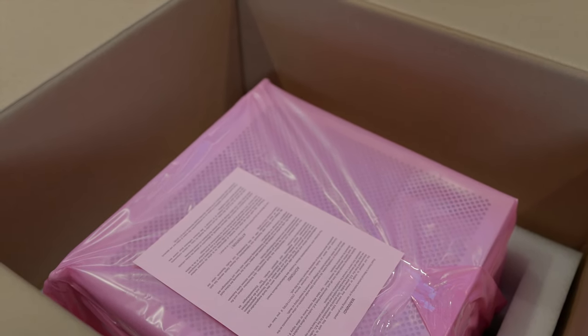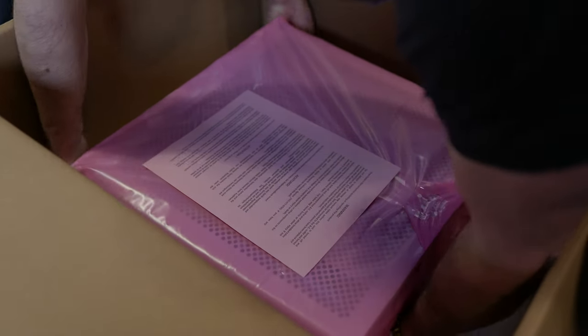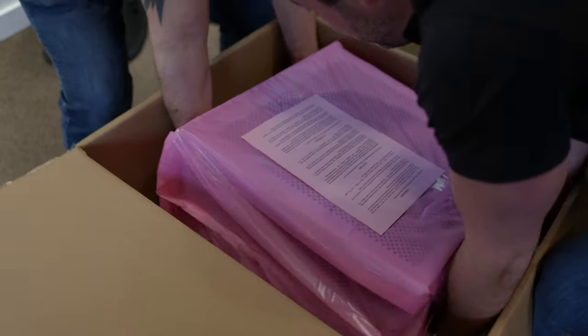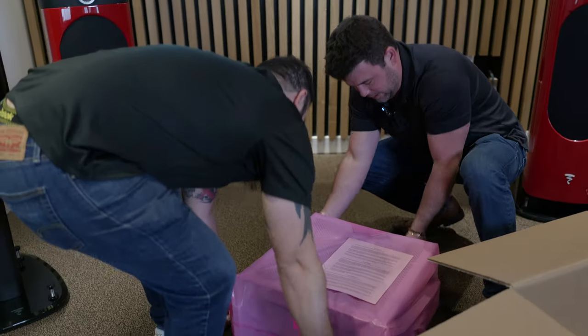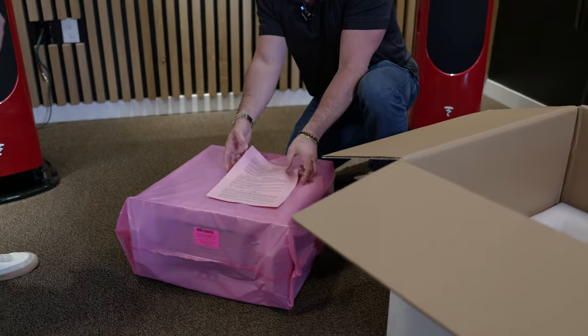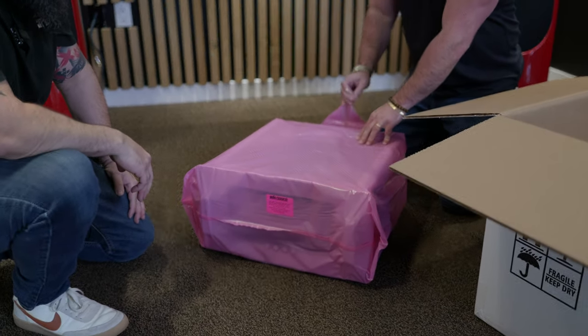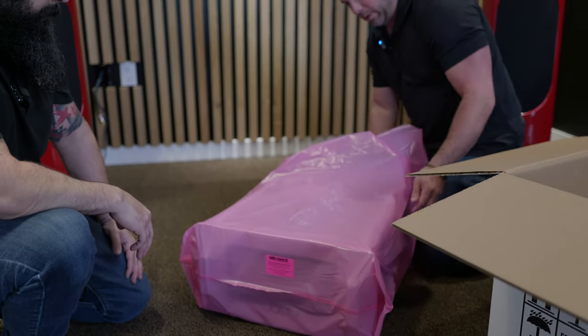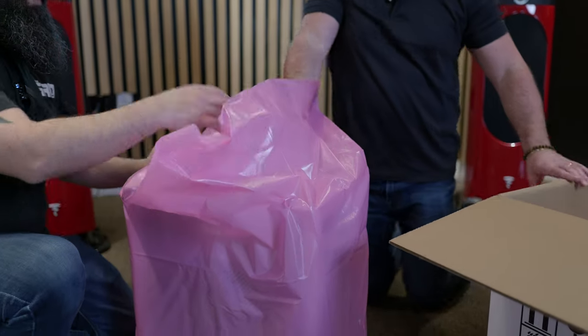Jordan, get over here and check this thing out — this is a massive unit. That's a lot of beef for an 80-watt amplifier. How heavy is it? We're about to find out — call your chiropractor! Here we go, down we go. Let's take this out — it's got the electrostatic packaging on. I'm gonna turn this up on its handles — this is a massive amplifier.